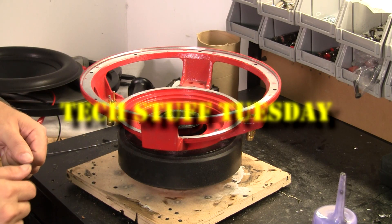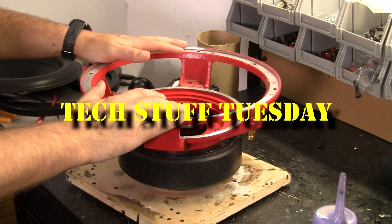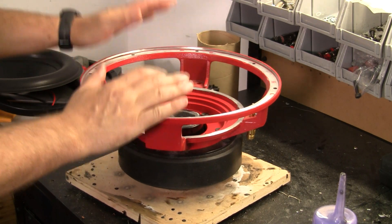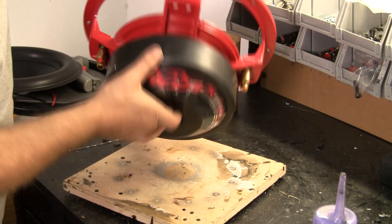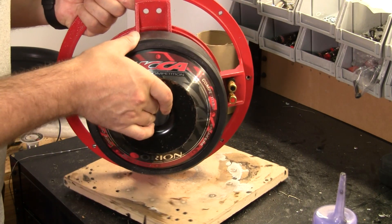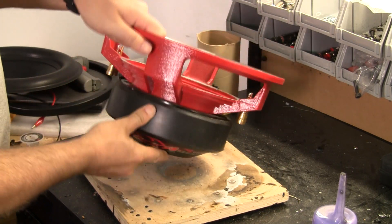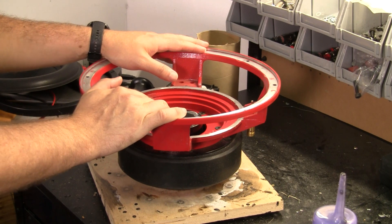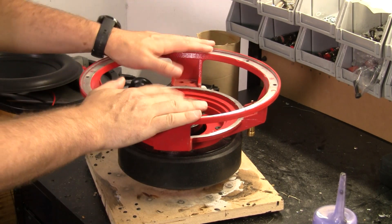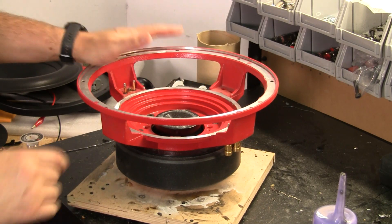Welcome to another Tech Stuff Tuesday. This week I'm going to rebuild an 18-year-old sub. This is really one of the first big subs that Orion offered in the early 2000s — the first release going back to 1999 — but this one looked a little bit different even though it was the same sub. We're going to make some improvements to this sub as well, not just rebuild it.